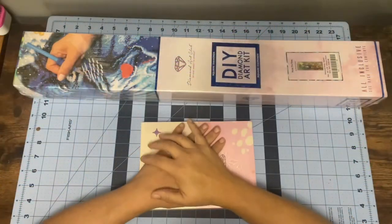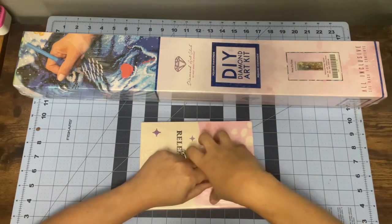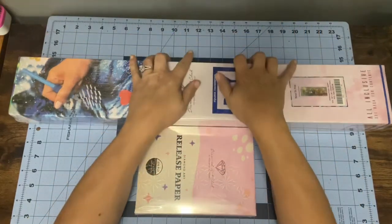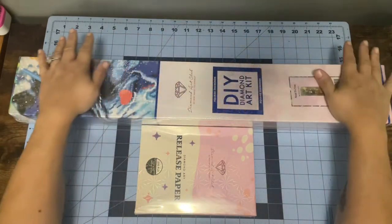Hey everyone, it's Izzy from Lizard's Royal Gems. Welcome back to my channel! Today I have an unboxing from Diamond Art Club. This was gifted to me for my birthday by my good friend Susan Zett, so we're gonna open her up.